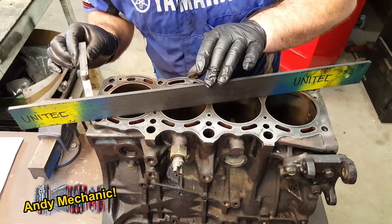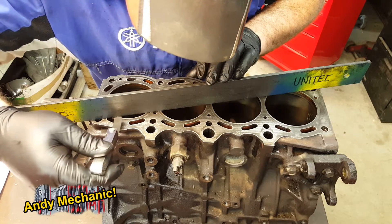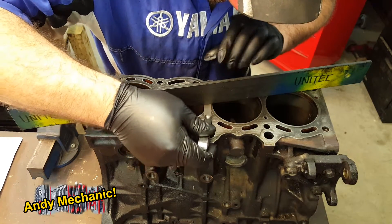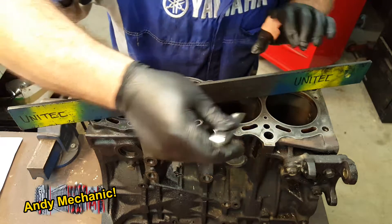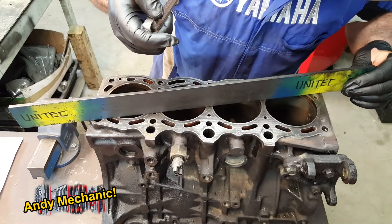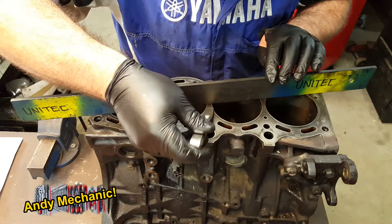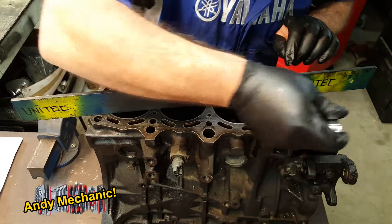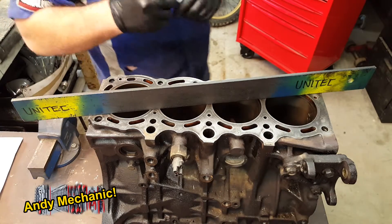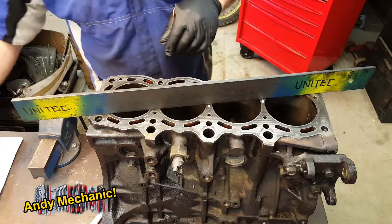All you do is just run along seeing if the feeler gauge will go underneath the actual straight edge. That's pretty close — yes, it goes underneath. We've got a fail on that one there, and a fail there. Let's just move it off where that dowel goes and see if that changes things — no, it's still a fail. So what I'm going to do is mark up the points that are a fail. I'll put a mark just there, and a mark there.